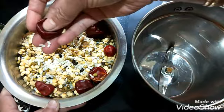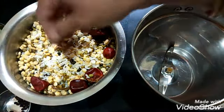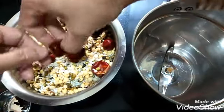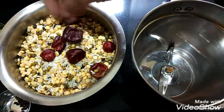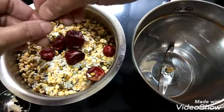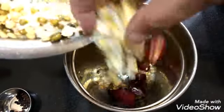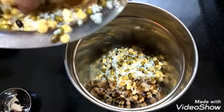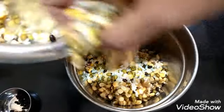Now we can add the rice, dals, and the red chillies into the mixer jar and grind it. Now I am removing the stem of the red chillies. If you like, you can even add 2 green chillies along with the red chillies. While grinding we need to make it into a coarse paste — don't grind it very smooth. We can use the same water we used to soak — use that same water to grind and don't add too much water.